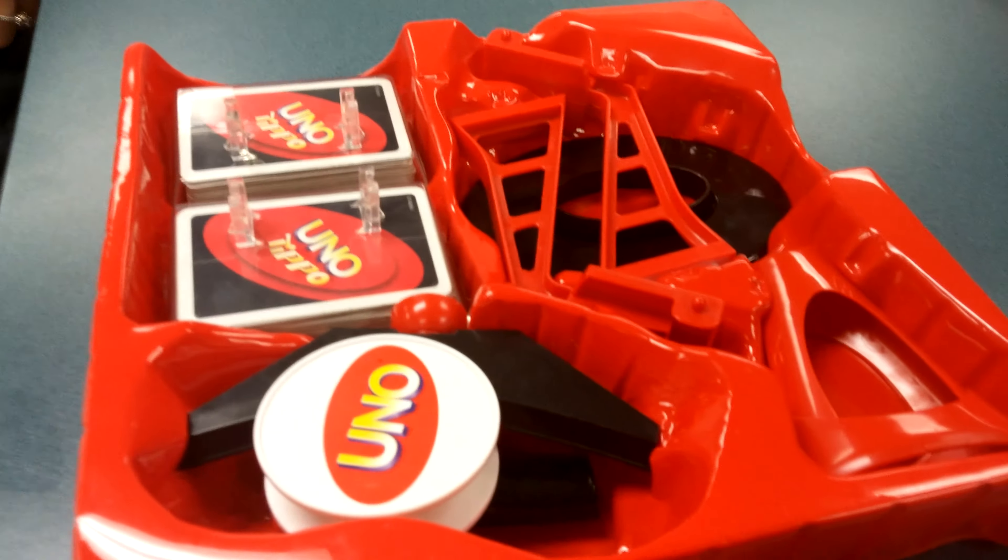And you grab the first half of your uno-tipo decks. Second half. There's only two pieces left. That is how you put together uno-tipo. There you go.